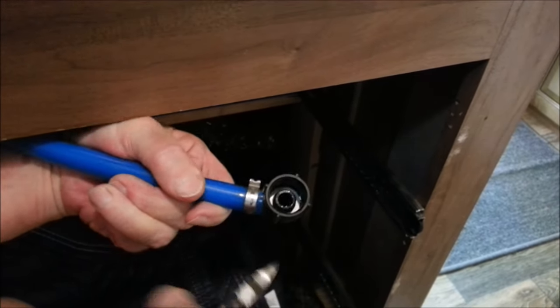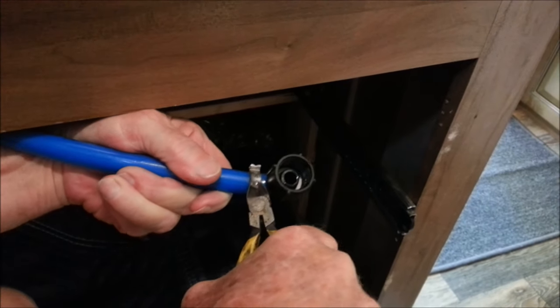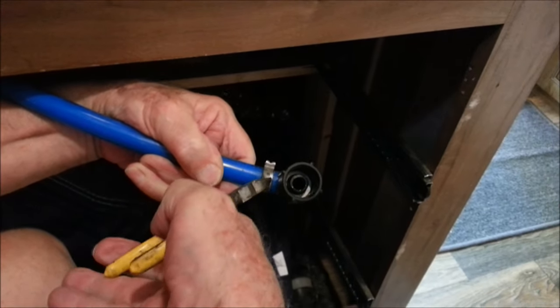Now you can get your hands working — there we go, and it'll just peel up. Just grab it there, you go.